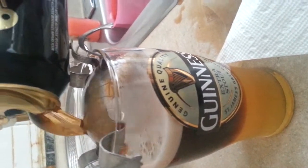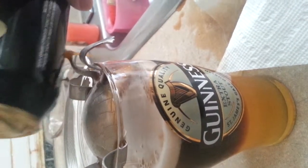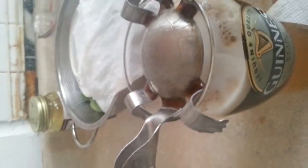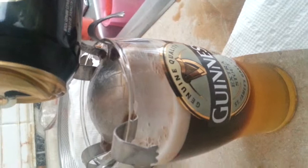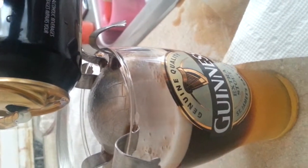Oh my god. This would be a million times better if the can didn't fall — like first when I got it. Wow, that's — oh god, it's like half a thing of Guinness. This is a disaster. Oh my god.